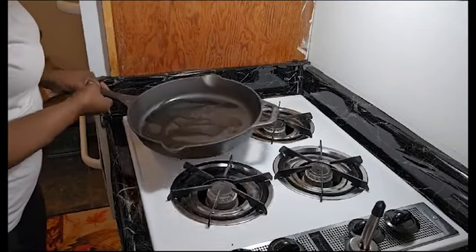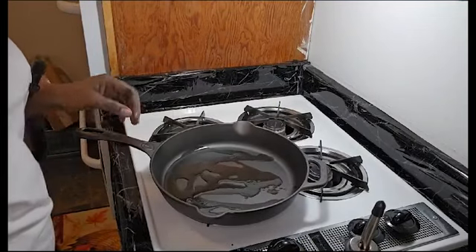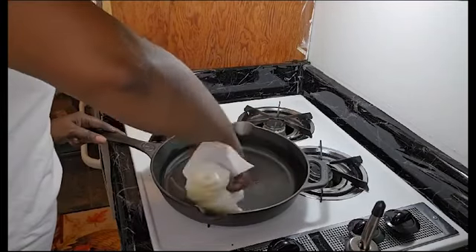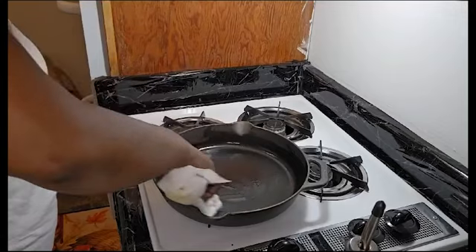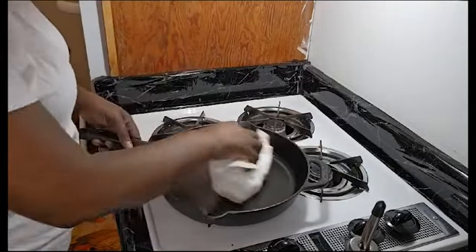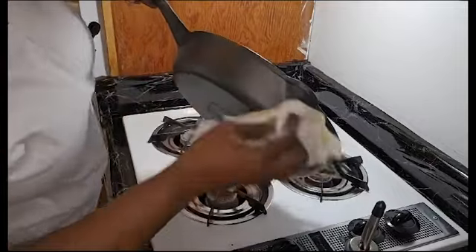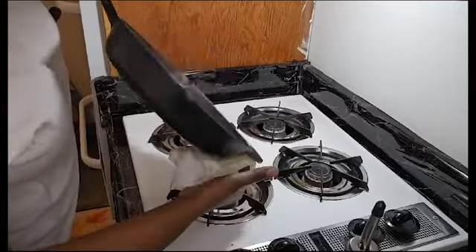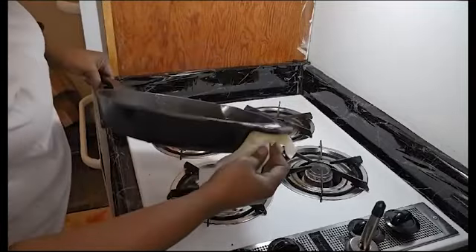I'll put it over here and spread the oil all in this area — turning it on this side. This is heavy, guys, oh my gosh!